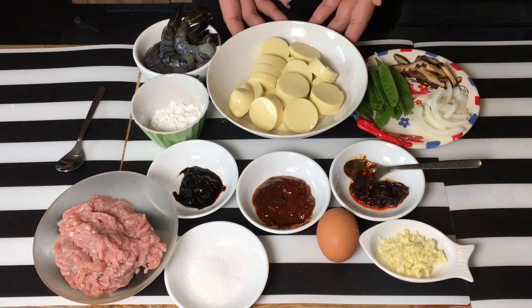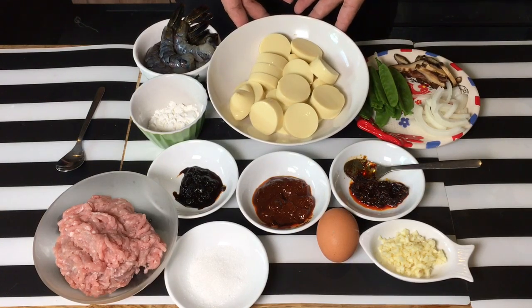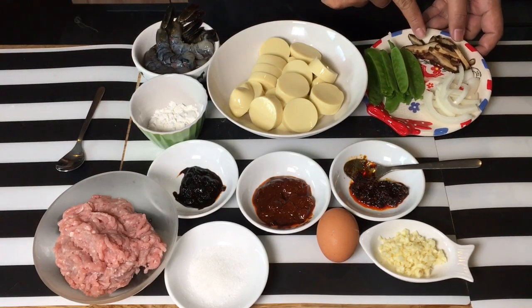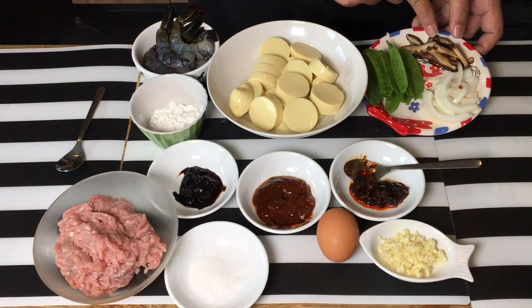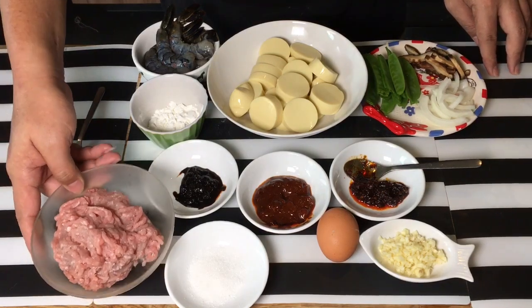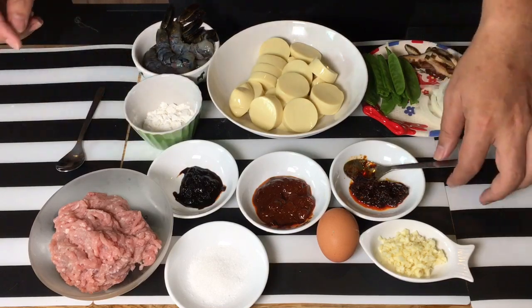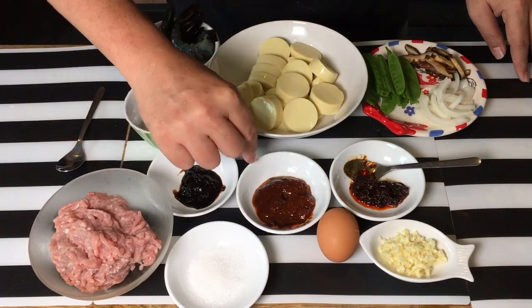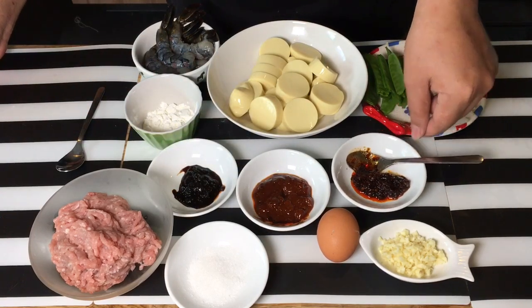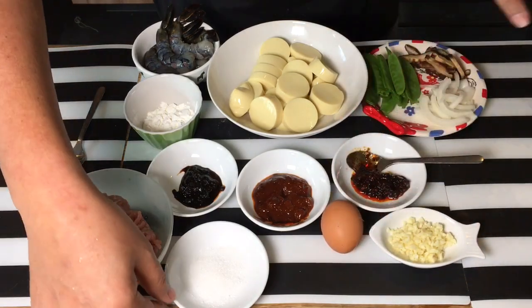As its name suggests, of course we need egg tofu. I have two whole pieces of tofu cut into about 20 pieces. We have prawns, beautiful prawns. We're using snow peas, a couple of dried mushrooms which are already hydrated and cut into pieces, half a yellow onion, minced pork, some tapioca starch for making a solution later on. We have black bean sauce, spicy broad bean sauce, a spicy chili sauce, garlic, egg, and sugar.